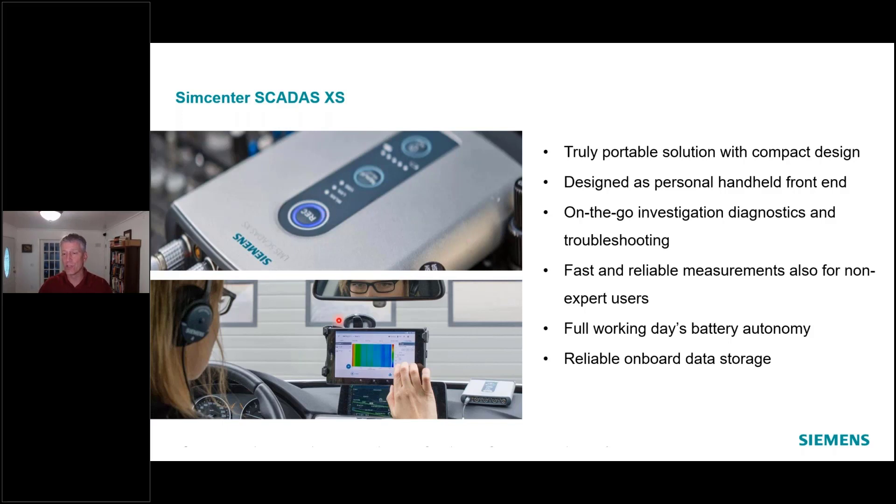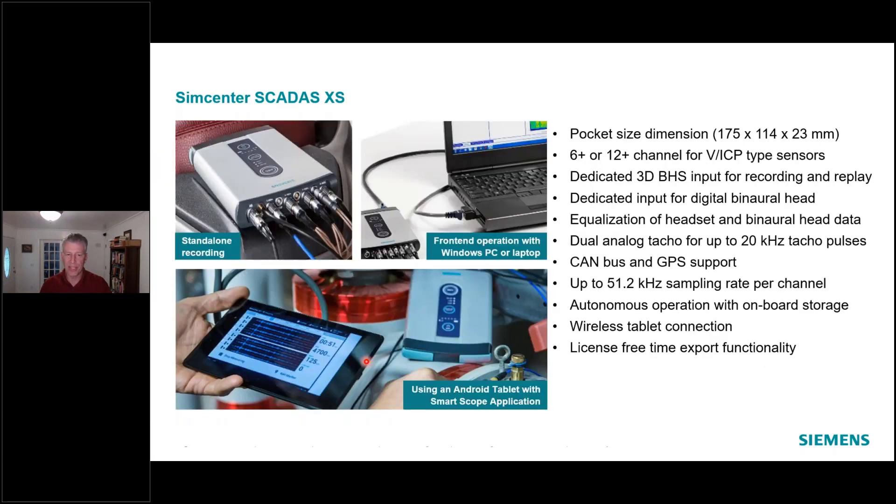Most of our customers really enjoy the Android tablet application — the scope app — where you can get all different kinds of views: overall levels, the levels for a given channel, change configurations, calibrate things, look at waterfalls, color maps — all while running that SCATUS XS hardware. Think of it as a very fancy remote control.